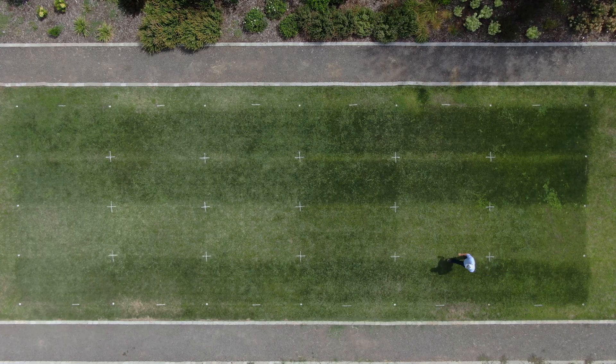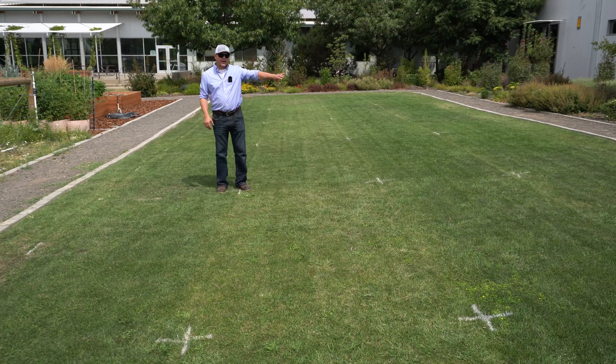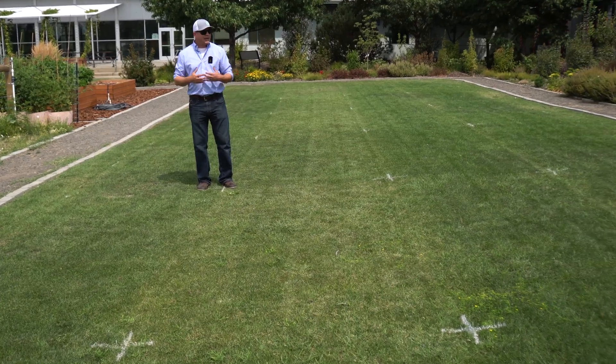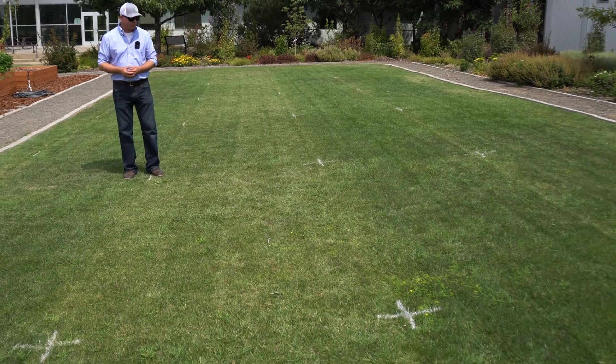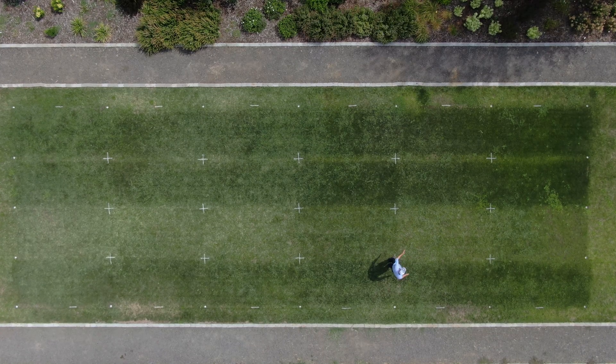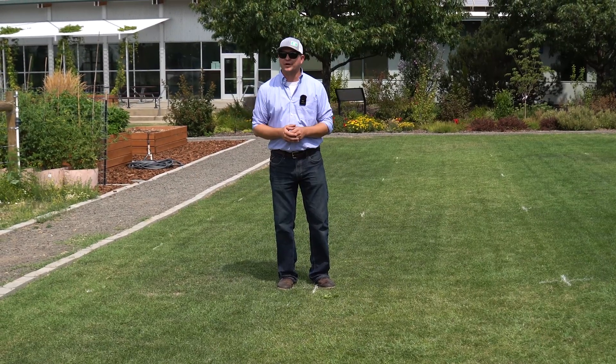Now let's move back and look at our next treatment — the ferrous sulfate granular application across each of those same nitrogen treatments. This one has not been one of our better performers. We're not seeing a really deep green on the ferrous sulfate plot alone, and I think most of the green we're seeing in other plots is going to be from that nitrogen application. So really until we get soil test data, I don't have a lot to report on our ferrous sulfate treatment.